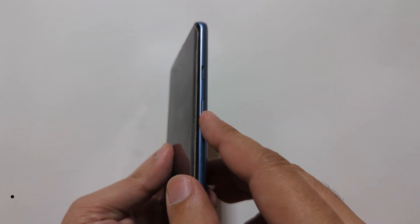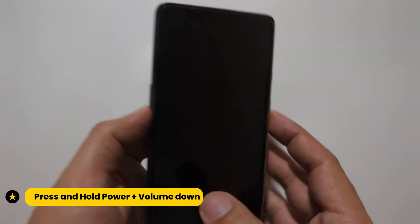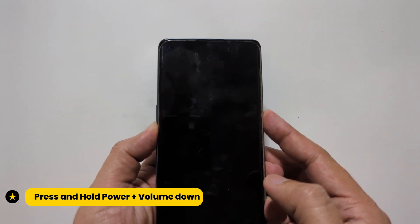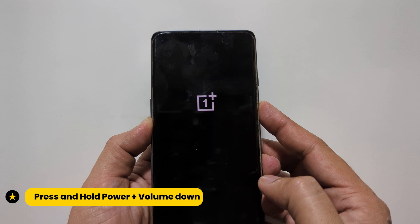Now hold the power plus volume down keys together for around 5 seconds and you will get this screen.